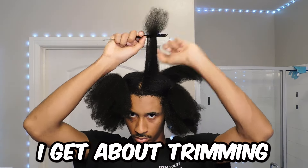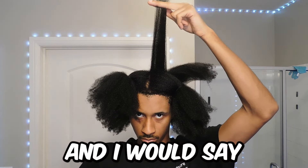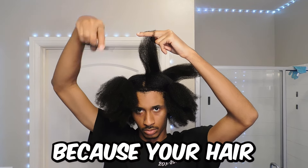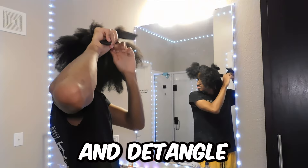The most common question I get about trimming your hair is how often should I do it? I would say you should trim your hair every three to six months. To be honest, you know when it's time to trim your ends because your hair will be frizzy, dry, more difficult to do, and detangle.